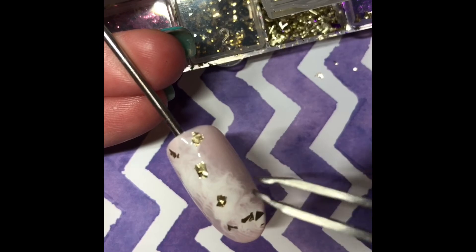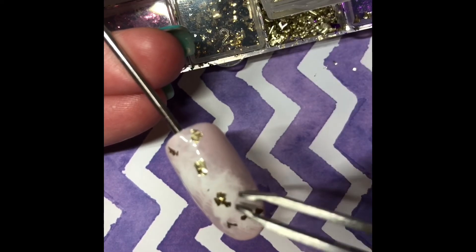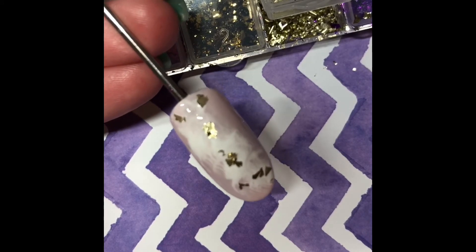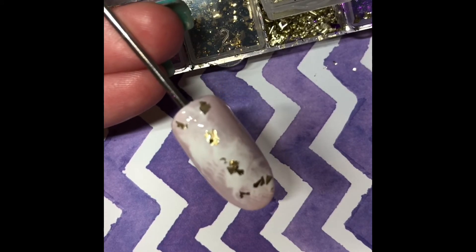Press the foils into the wet layer and then we're going to cure that for 60 seconds. That should be enough to hold the foil in place once it's cured.